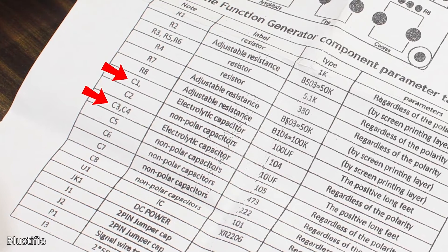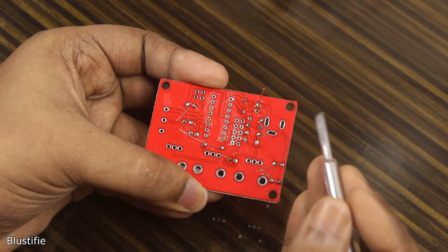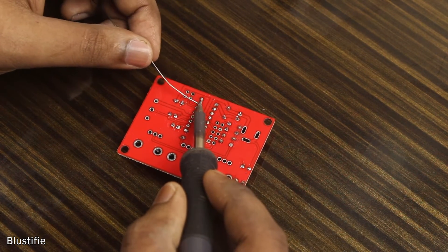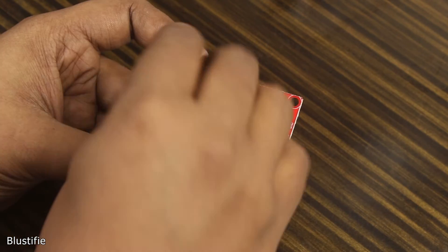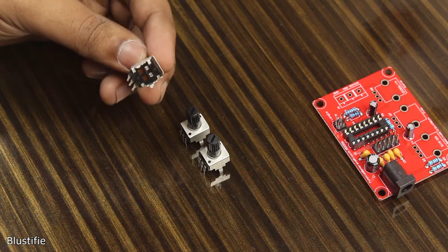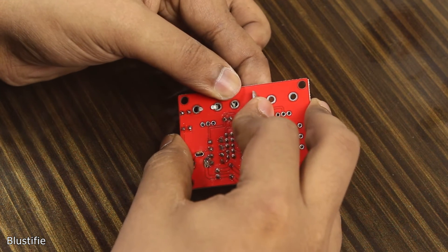In the user manual, they have clearly mentioned which capacitor layout is for which. After soldering, it's time for the IC socket. On the silk screen, this mark represents the socket as well as the IC's orientation. Before soldering, it's better to bend the two diagonal pins of the socket — it could prevent the socket from falling off. After snipping out the remaining pins, all you have to do is solder all these pins at once. Afterward, I slid down the male headers and the DC jack through their respective holes. It's better to bend these pins a little bit for your convenience.